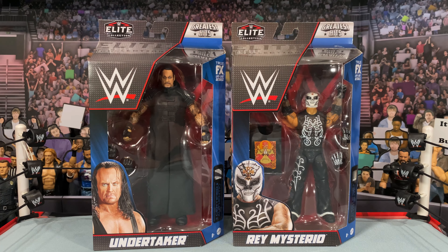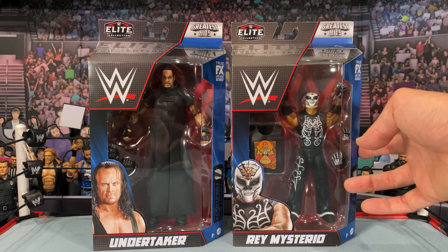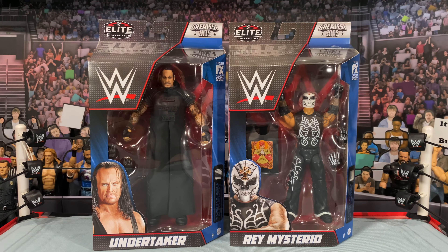Today we are taking a look at the Undertaker and Rey Mysterio from the Greatest Hits line. This is something new that Mattel is kind of testing the waters with, trying to give collectors a chance who missed out on some maybe rare or highly sought-after figures to get another shot at having them in their collection. For older collectors who've had the original versions — this was like Elite 27, Elite 24 — the price has gone up, so here we go with a better version plussed up with all the new technology.